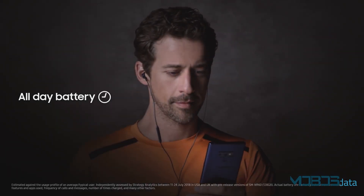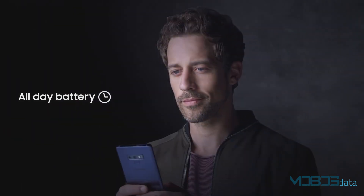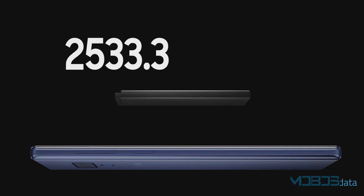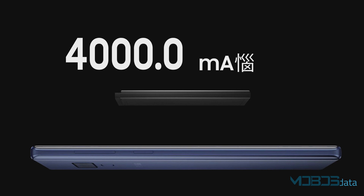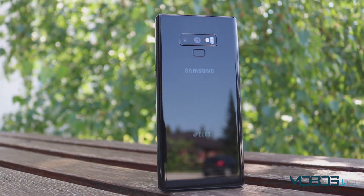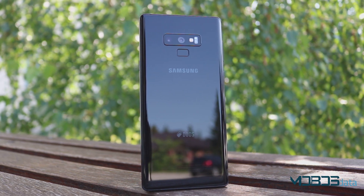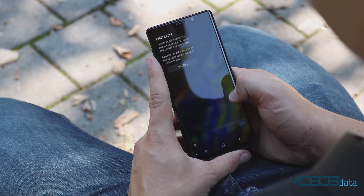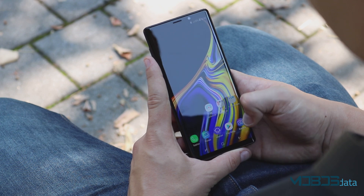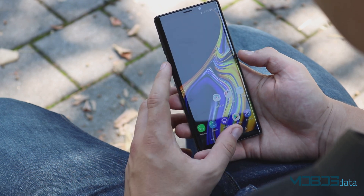There's an improvement regarding the battery this time around. The Note 8's 3300mAh battery didn't really pair well with that device, but things have changed. The Note 9 has a battery capacity of 4000mAh, which is more than enough to last a whole day with around 5 to 6 hours of screen-on time. The standard charger uses Qualcomm Quick Charge 2.0 technology, charging 38% of the battery in just 30 minutes, while a full charge takes around 1 hour and 40 minutes.